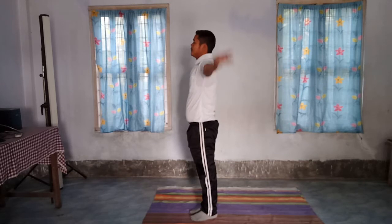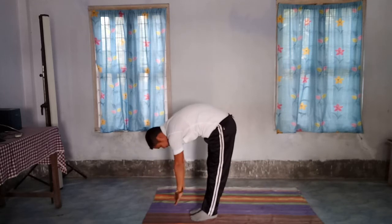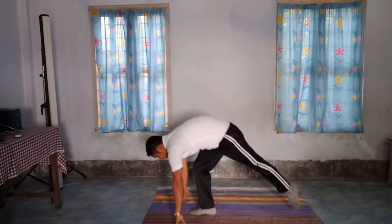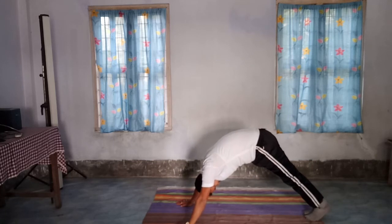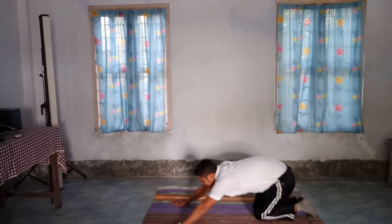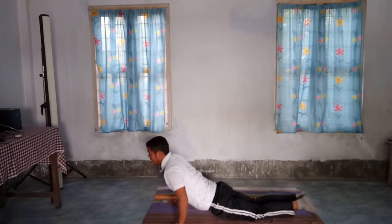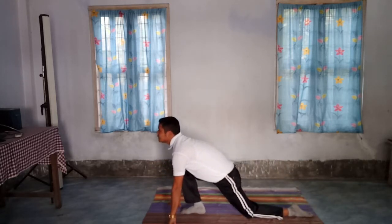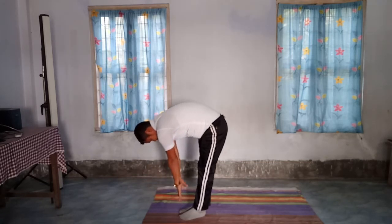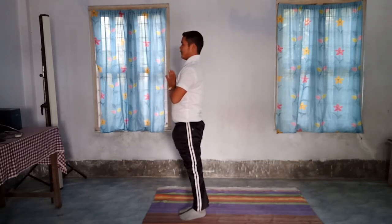Once again, position number 1: Pranamasana. 2: Hasta Utthanasana. 3: Padahastasana. 4: Ashwa Sanchalanasana. 5: Mountain Pose. 6: Ashtanga Namaskar. 7: Bhujangasana. 8: Mountain Pose. 9: Ashwa Sanchalanasana. 10: Padahastasana. 11: Hasta Utthanasana. 12: Namaskar.